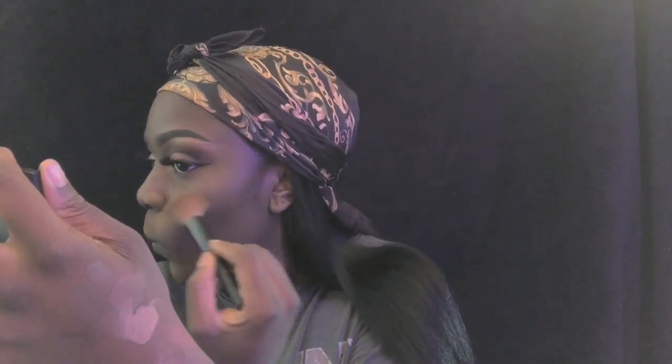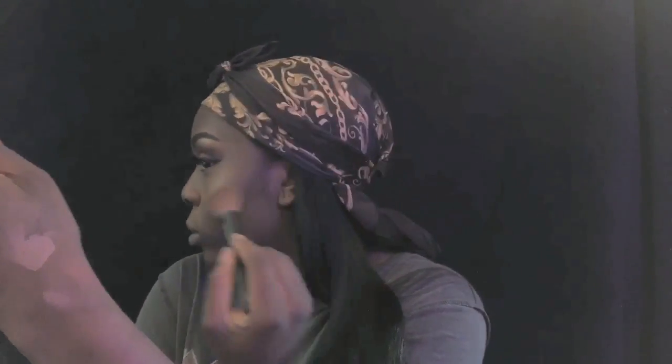I'm highlighting my face with the same ABH Glow Kit. If you have this glow kit, you already know how pigmented it is - you really can't use too much. I don't really highlight too heavy anyway.